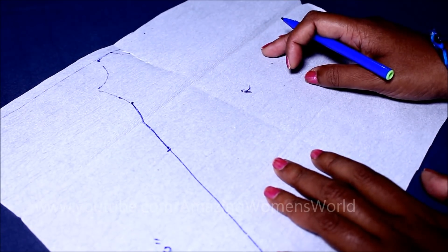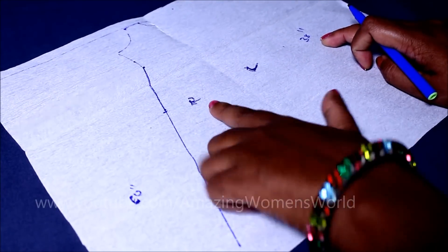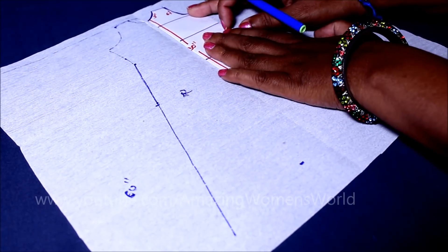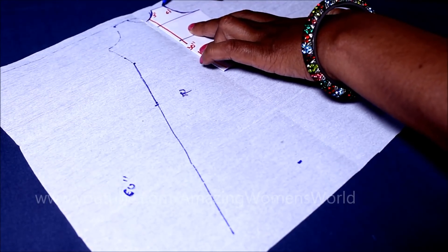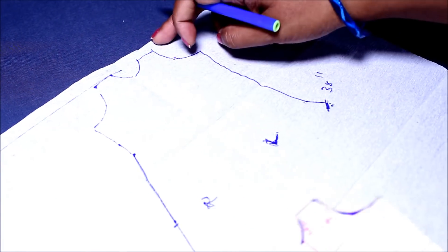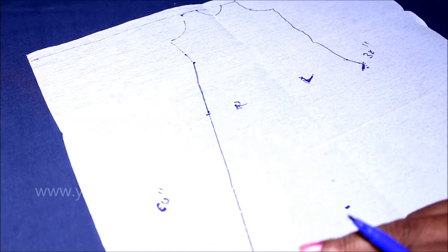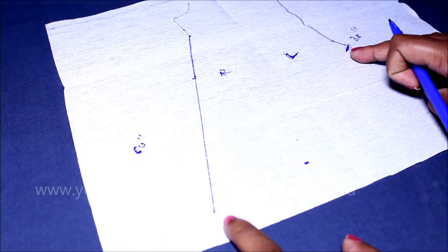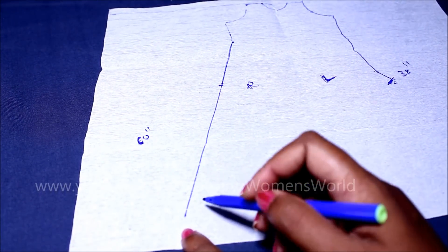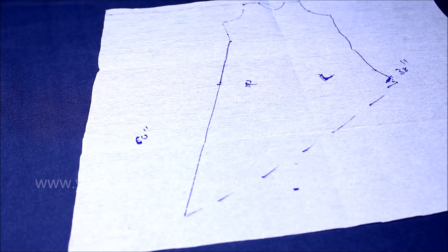Towards the left side of the kurti I'll be taking 38 inches, measured from the shoulder to above the knee length. Place the body sloper on the center fold towards the left side and give the markings of the same till that 38 inches. Now towards the bottom hemline I'll join these two points with a slanting line. This would be the drafting of the back panel. Now I'll cut on the marked lines accordingly.